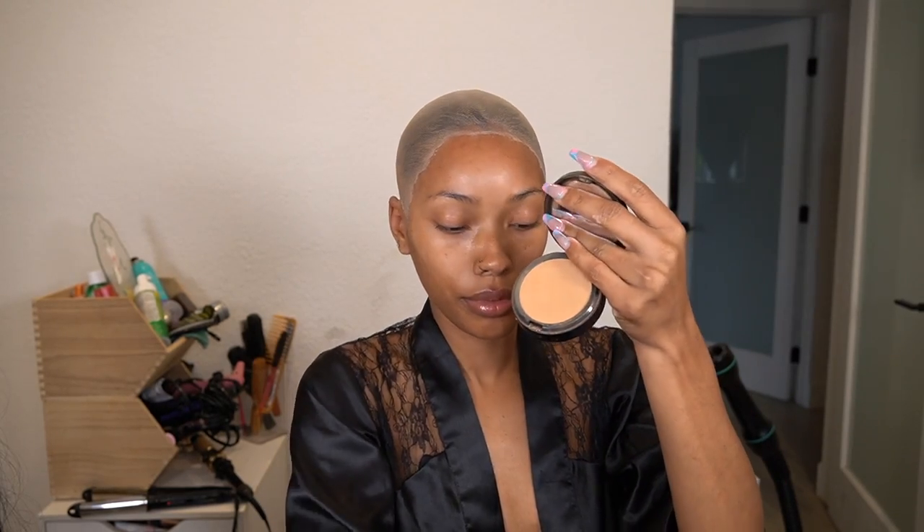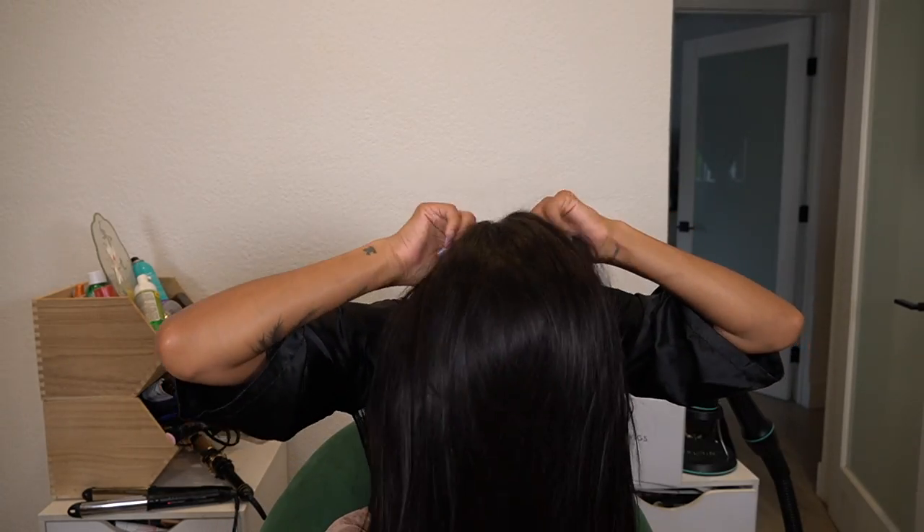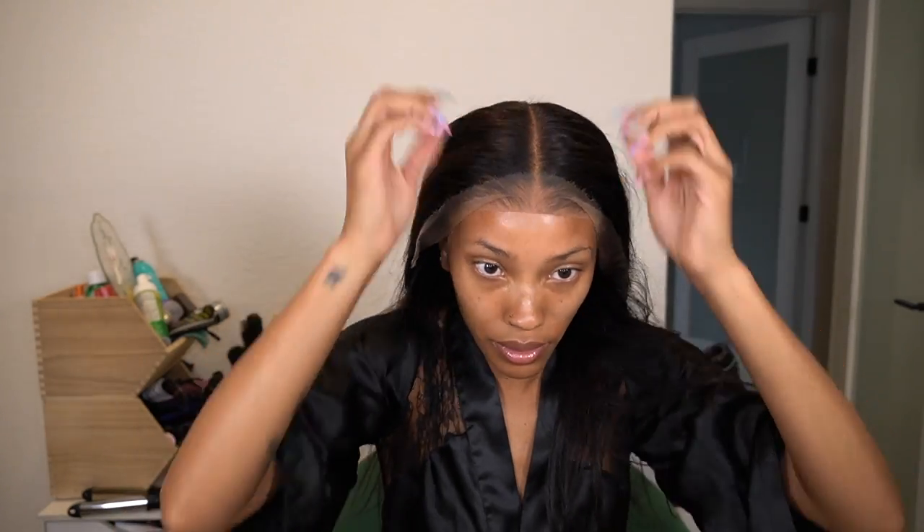Even after the ends are melted down, you can still see a little bit of white line — I think that's from the protectant because it turns white when you peel it back. To get rid of that, I go in with a little bit of foundation powder first, then for the edges I go in with a little bit of liquid foundation to get rid of that whiteness and make it closer to my skin tone. Now I can put the unit on — you can see before there was a white outline from the stocking cap, and now you cannot see it at all.